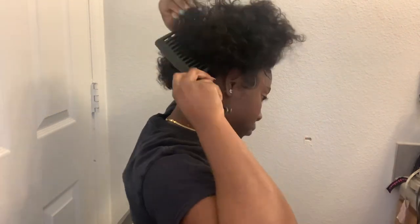I also went ahead and did my edges and some baby hairs, which came out really cute.